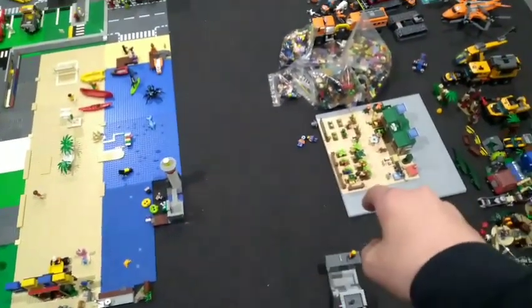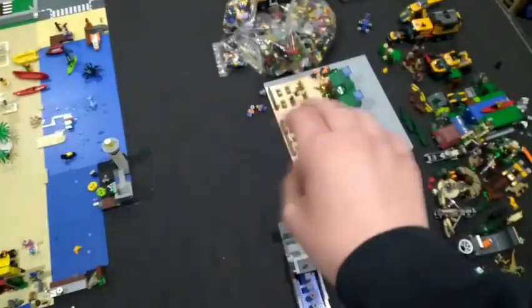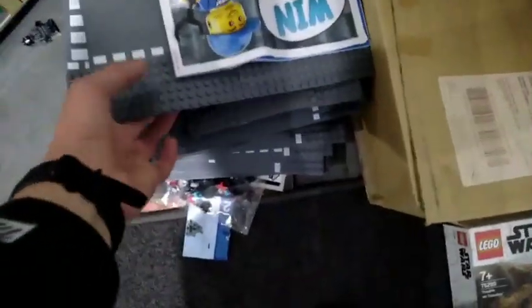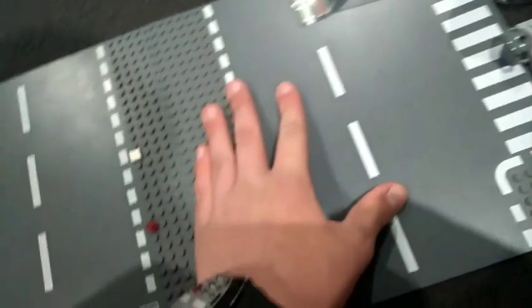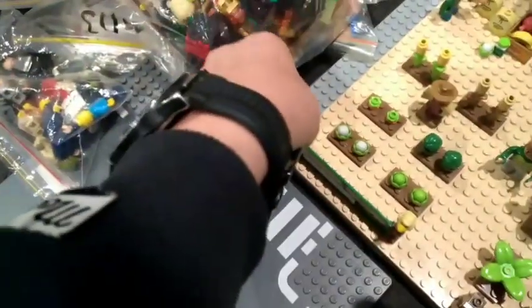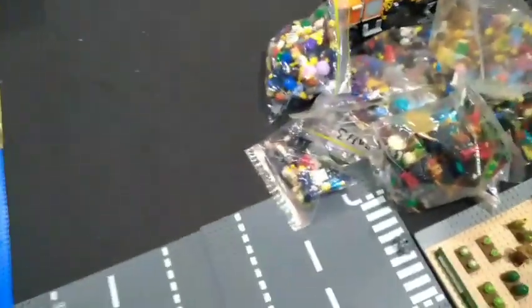I need to get my road base plates sorted. Just a little update on what I'm doing — this is a little side project. I'm going to put two actual base plates right here, move my minifigs out of the way, and then I should have a forest area there — maybe, I'm not actually sure, I'll have to see.